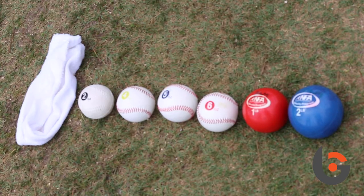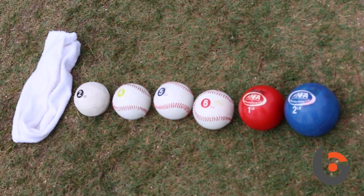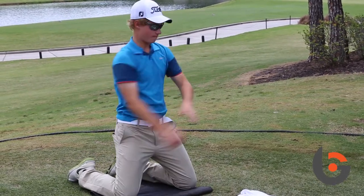The protocol involves different weighted balls. You start off with a two-pound ball, a one-pound ball, then go to a six-ounce baseball, five-ounce which is normal baseball weight, four ounces, two ounces, and then just a towel. You start off on your knees and throw the ball into a net.